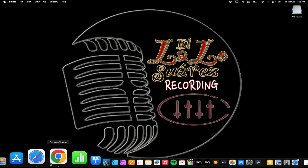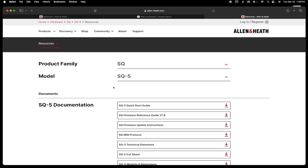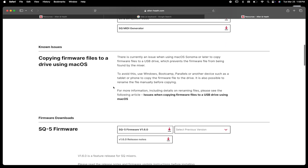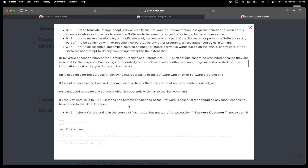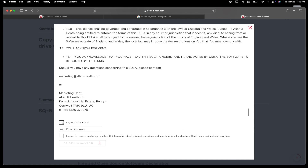Open up your browser and search for Allen & Heath SQ5 firmware update. On the page, scroll down to SQ5 firmware and select SQ5 firmware 1.6. Download it and agree to the terms.